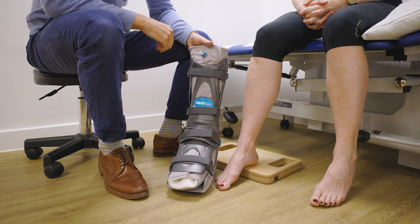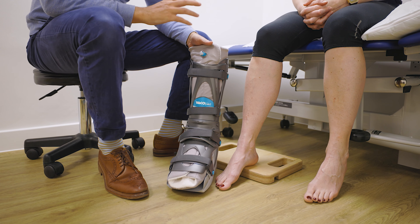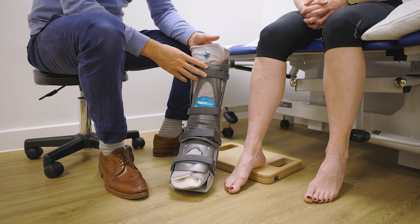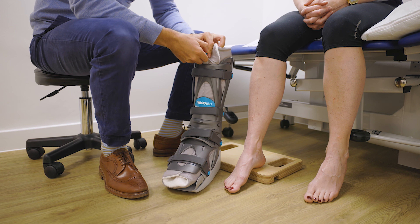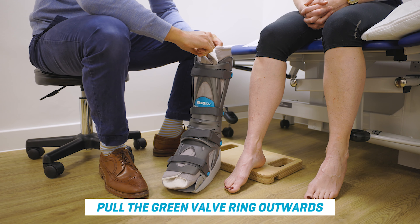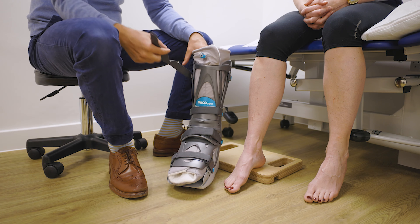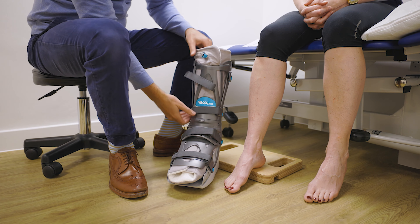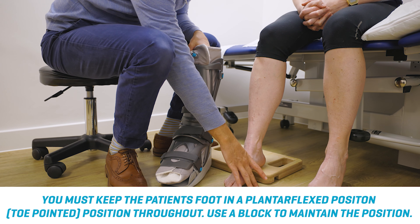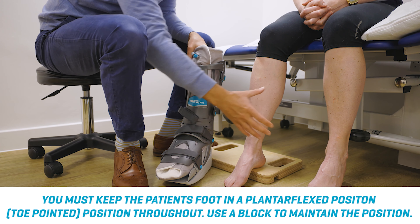You've probably been put into the VACO-PED already, but at points throughout the rehab process you are going to need to take it on and off. In that initial phase, it's so important — even when you're asleep — to keep your foot in that plantar flexed position. To put the boot on, the first thing to do is make sure that the valve is open: pull that open and squeeze it, pulling it towards yourself so that bit of plastic comes to the end. Next, open the straps. You can see we've got the foot in that plantar flexed position — we don't want that heel going down to the floor in those early stages because we don't want to lengthen that tendon.